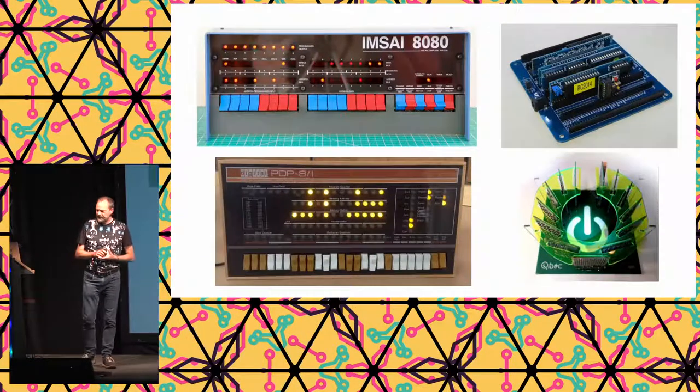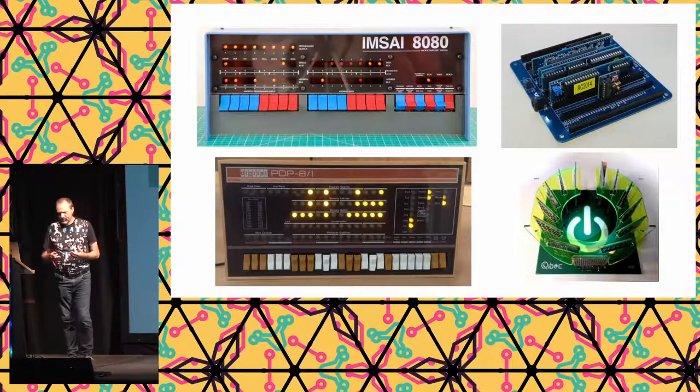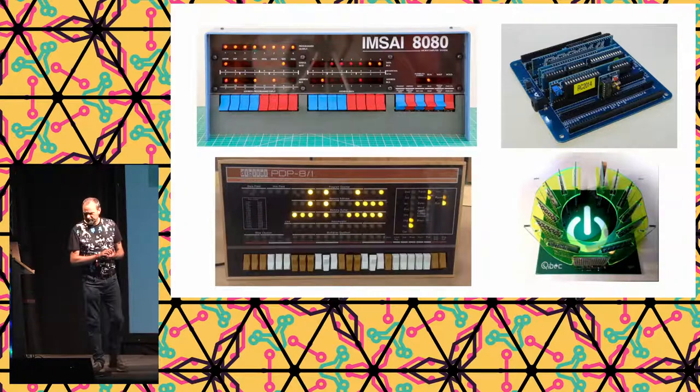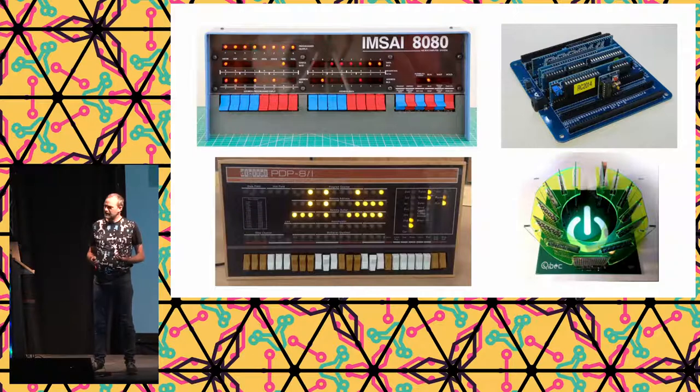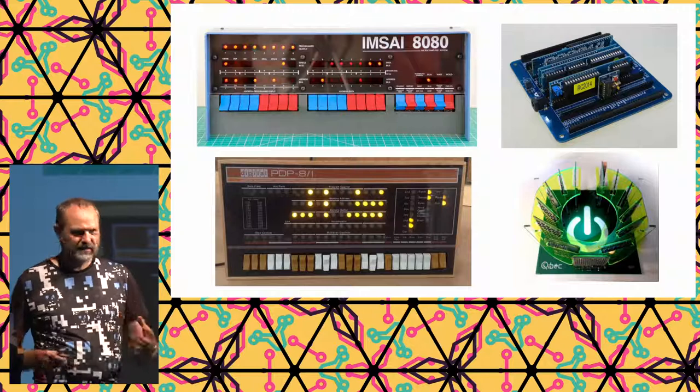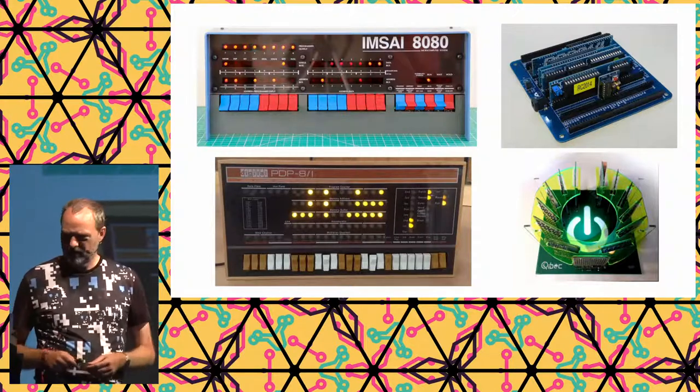There are plenty of kits out there, and they are fun to make and fun to use. For some people, that's where it ends — you can have enough fun just getting such a kit, building it, and tinkering with it. That's perfectly fine. But this talk will be about creating a new kit that didn't exist before.